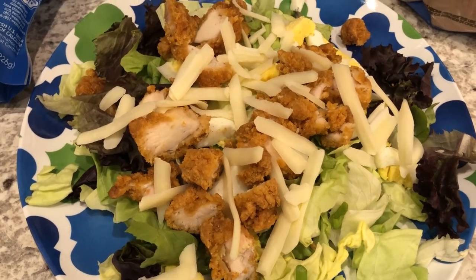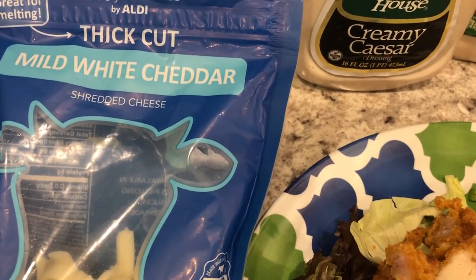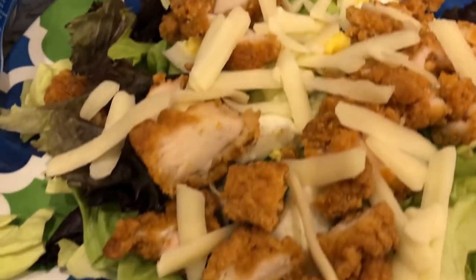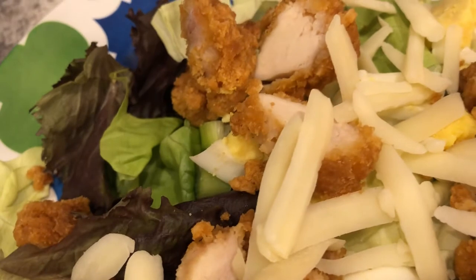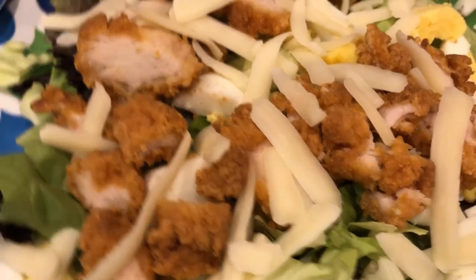...crispy chicken strip salad. I'm using some lettuce from Aldi and also this mild white cheddar cheese from Aldi. We are using these chicken strips from Tyson that I had in my freezer — I just popped them in the air fryer. I also have some boiled eggs that I chopped up and some green onion in there.